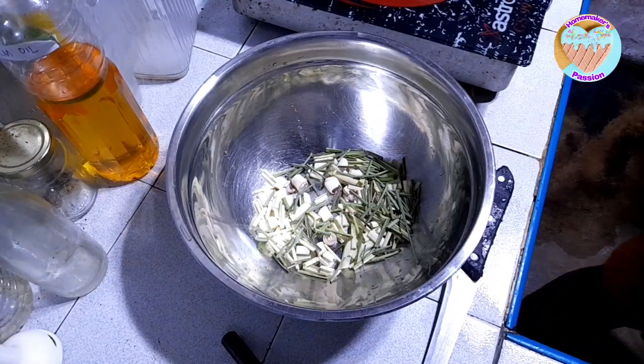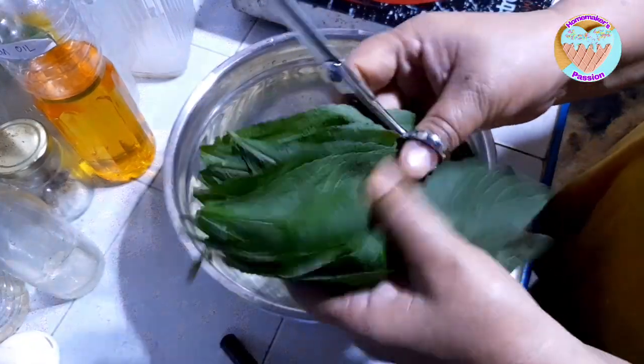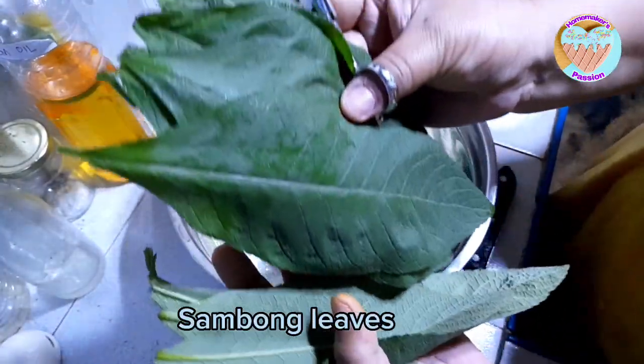Kasi i-infuse natin ito sa ating coconut oil. Next, itong sambong. Ayan po, sambong leaves.